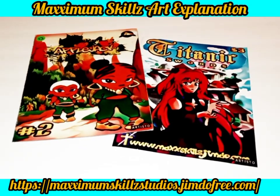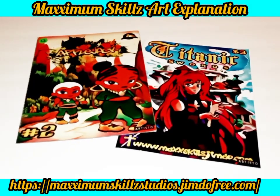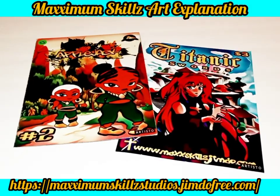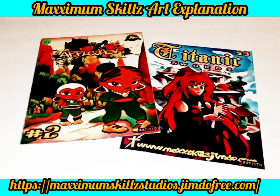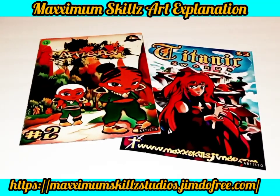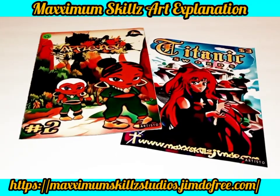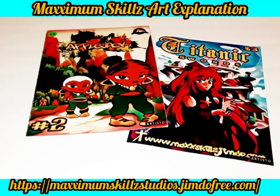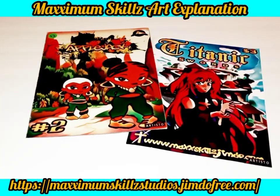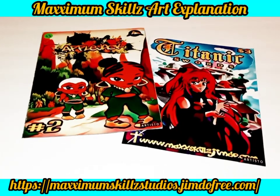They can also be used as just a read for kids who might just like good stories. The next series we're talking about on the right side is Titanic Swords. Titanic Swords is an amazing series that I actually created in 2017, and it's actually one of the first digital comics that I've made. I wanted to make this comic book series inspired by one of the video games that I used to play in the early 2000s.